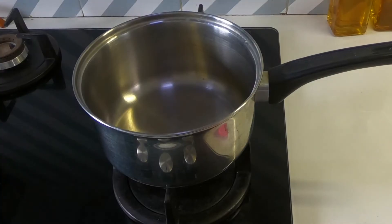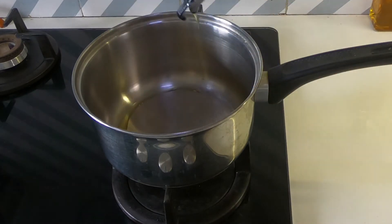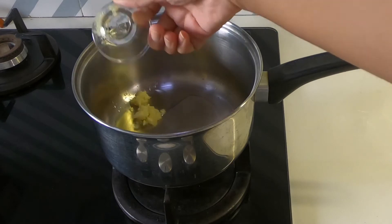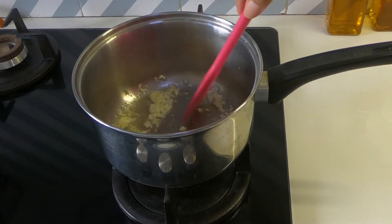Now we'll move on to the stove. Here I'm heating a pot and adding about one tablespoon of oil. After it heats up, I'm adding half a teaspoon of chopped garlic. After it loses its raw flavor, we'll move to the next step.